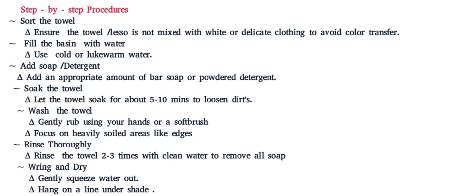Step three: let them add soap or detergent — an appropriate amount of Basop or powdered detergent. Step four: let them soak the towel, which is optional. Let the towel soak for about five to ten minutes to loosen the dirt.